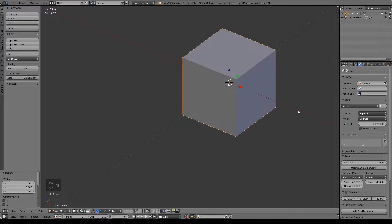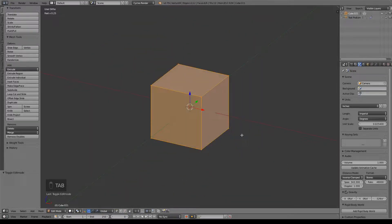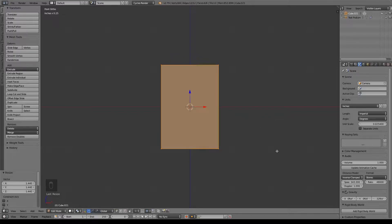I'm just going to go ahead and hide this menu by hitting the End key because we don't need it until much later. I'm going to hit the period on the numpad so I can focus in on our cube and tab into edit mode. For the podium, I do want it to be a little bit taller. Just go ahead and hit S and then size along the Z axis, hit Z and size it up to be a little bit more rectangular like that.